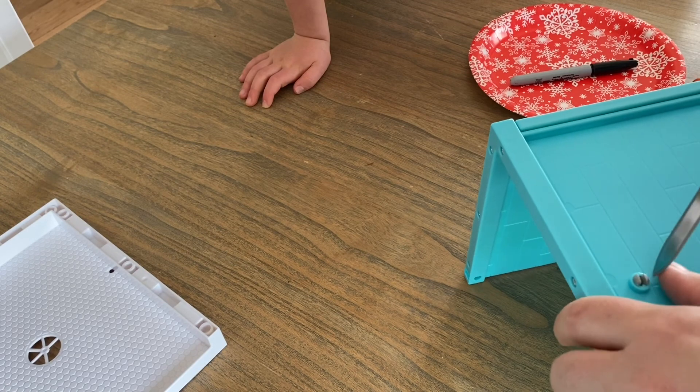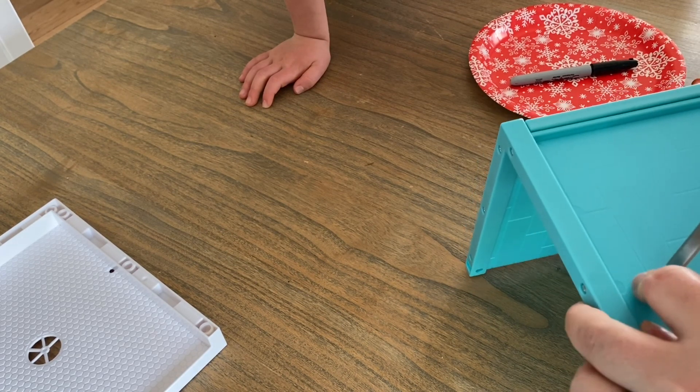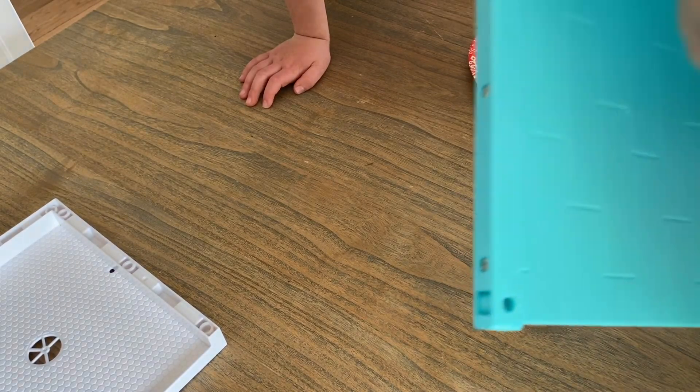We've got a letter opener — we'll need something kind of skinny. I don't think I really want to mess with that because if I break it, it won't stay. So we're just going to tape off around here.